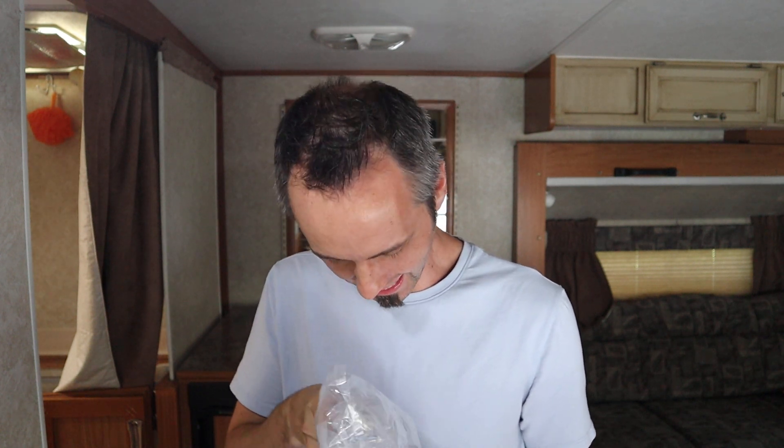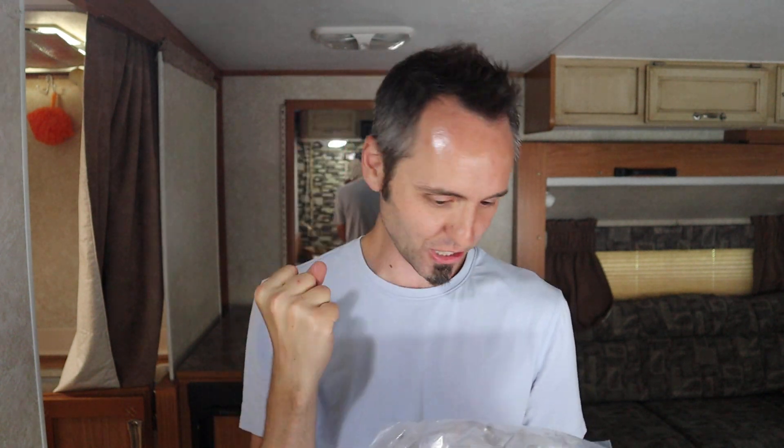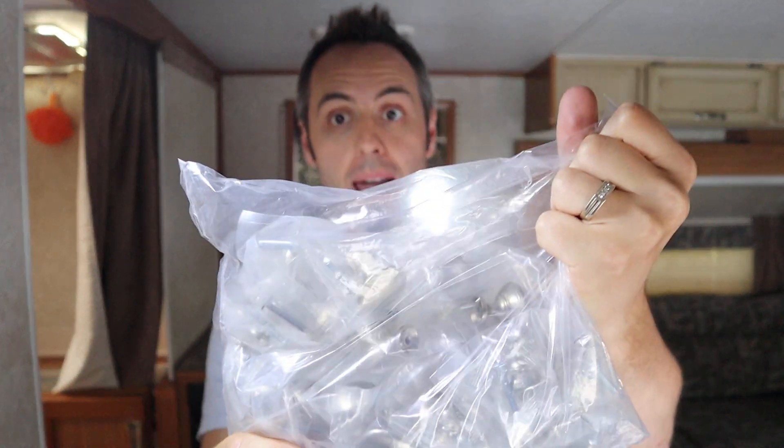So I got this package on eBay and these are pretty much the same type of knob — the exact same knob that I wanted. Score! Let me show you guys what we have here. I'm going to put a link down in the description below to some of these on eBay so that you guys can get the best price. If you want to see what we were changing our cabinet knobs out to, I'll go ahead and open one up for you.